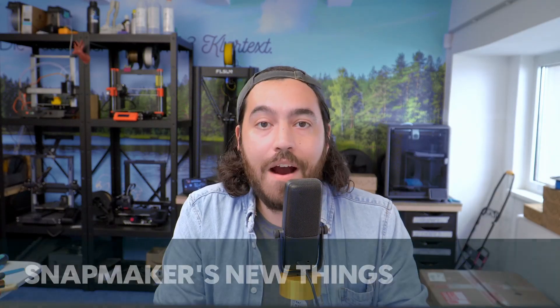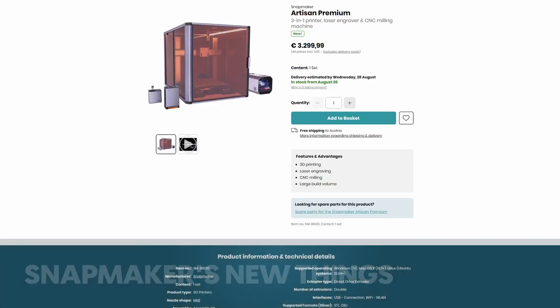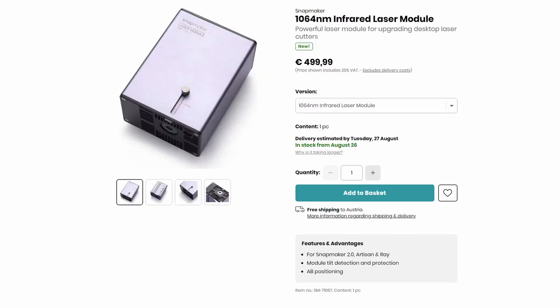In Snapmaker world, the Artisan Premium is being released soon, and they are also releasing a 1064 nanometer IR laser for some of their printers, which will apparently be able to engrave metal.